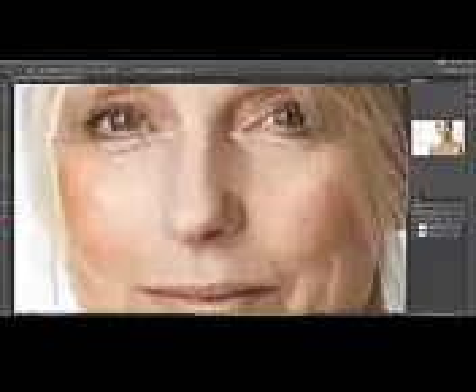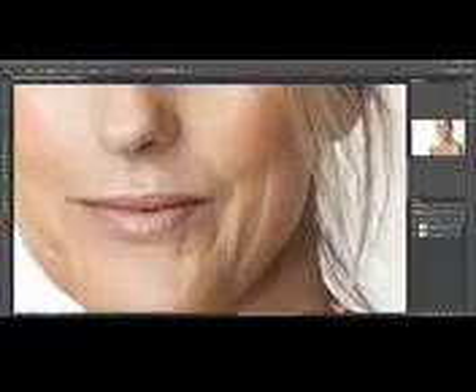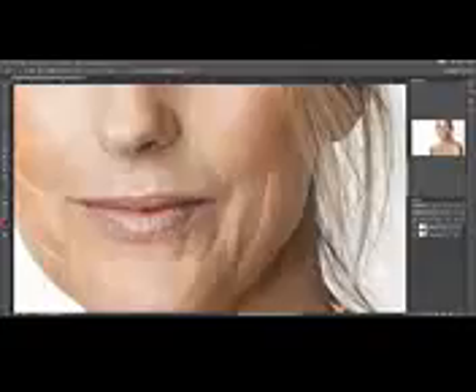Just zoom in into the area. First, we have to sample parts of the image, so hold Alt and click. And then just lightly start brushing over the wrinkle.